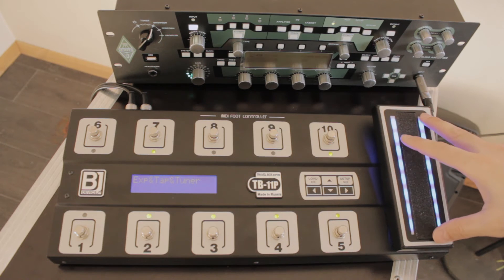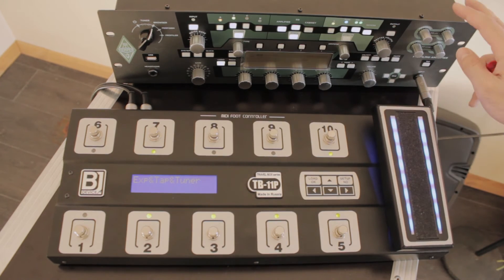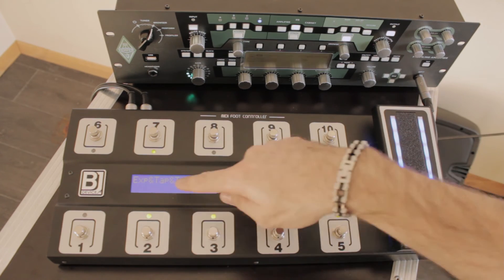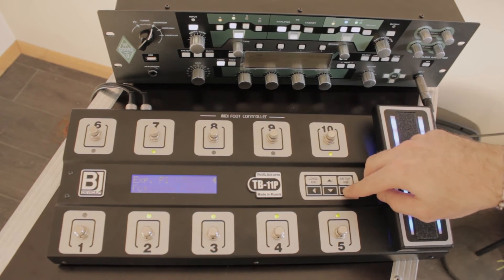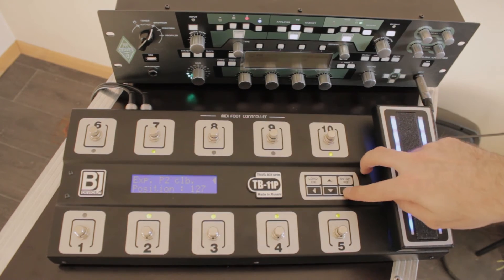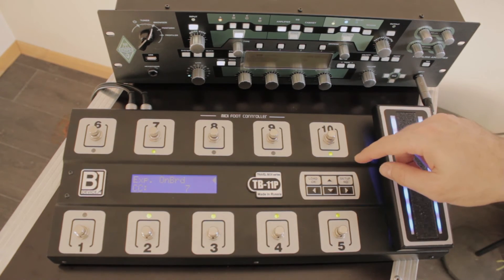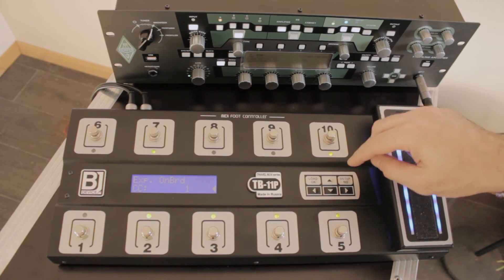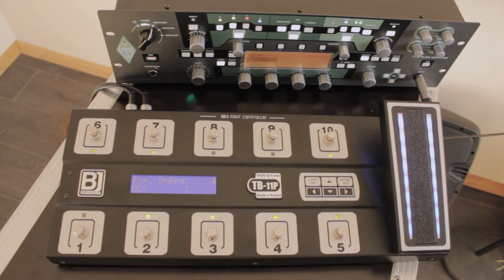Now let's talk about the expression pedal. It can control volume, do wah pedal function, or control the morphing function of the Kemper — which is pretty cool. To set what the expression pedal does, go to Expression, Tap and Tuner settings. The onboard expression pedal is currently sending control change number 7, which is volume. If we need it to send wah, we set it to control change number 1. Now if we turn on the wah, the Kemper will respond to the pedal as a wah.